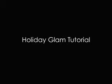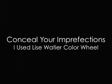This tutorial will help you achieve the glamorous holiday look. Conceal your imperfections — we want to have flawless skin. Here I use yellow concealer to combat my blue dark circles, green concealer to neutralize my redness, and lavender concealer to highlight key areas.